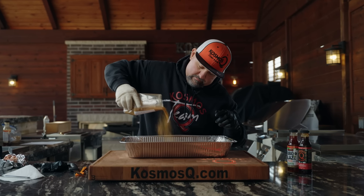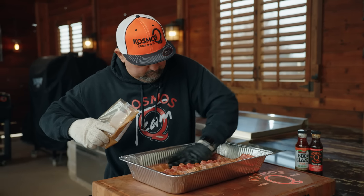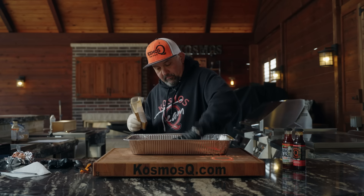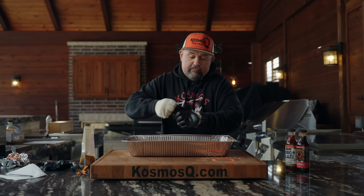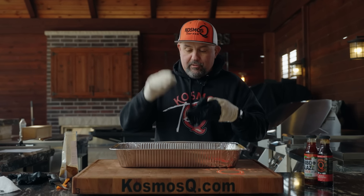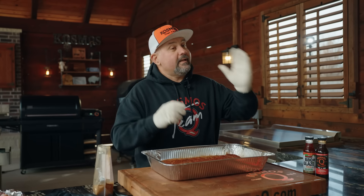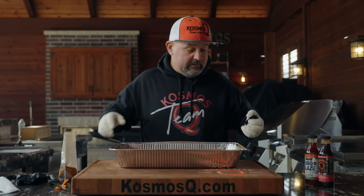It smells good, dude. That smells damn good. Our cooker is running at 275. I'm going to put these on there and cook them until I get a deep mahogany. Once they get that deep mahogany color, we're going to wrap them with blue butter, brown sugar, and barbecue glaze, plus just a little splash of water. Let's get these on the cooker.